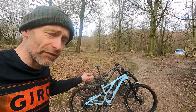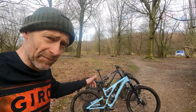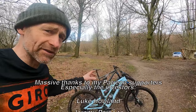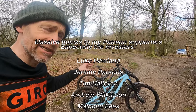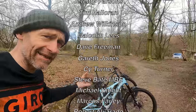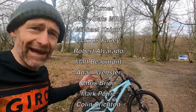Thanks to Giro for keeping me clothed. Thanks to Peaties for stopping me squeaking and keeping my bikes clean. Thanks to Crud for keeping my face clean and stopping mud getting on the camera. And thanks to my Patreon supporters — Ryan's one of them as well — those guys pledge a small amount on a monthly basis to help me keep the cameras rolling, and they get extended, exclusive, behind-the-scenes, ad-free edits as a thank you. If you like what I'm doing on the channel, please consider joining me on Patreon.